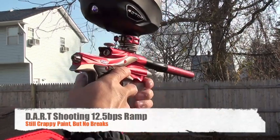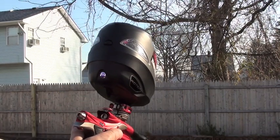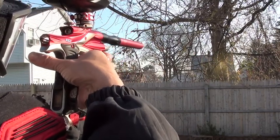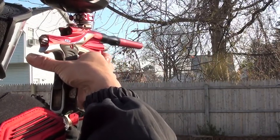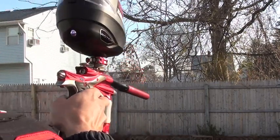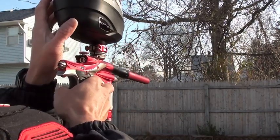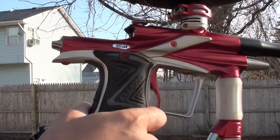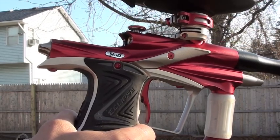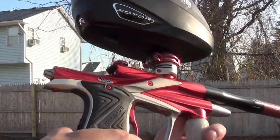The earlier part was on semi. We're going to do it with ramping on at 12.5. As you can see, the DART bolt on ramping at 12.5 is really smooth — definitely a huge improvement over the stock Geo 3. So go out and play and enjoy.